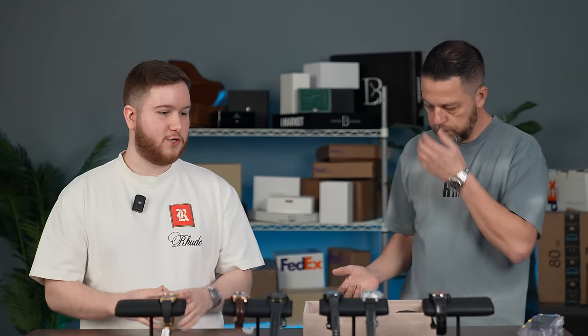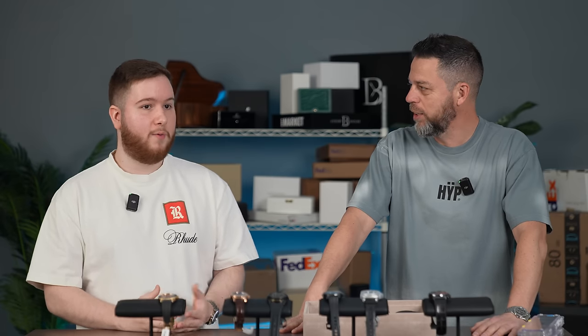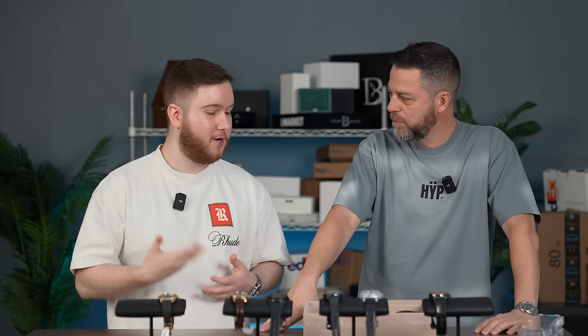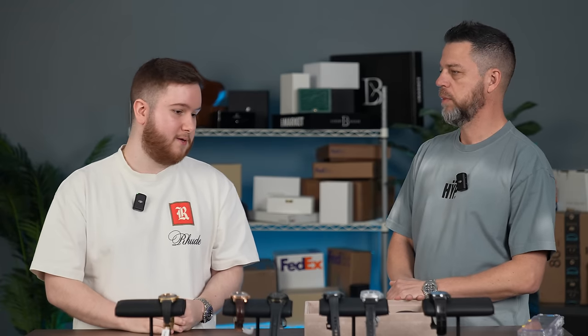Zenith is so iconic — let's talk about El Primero, one of the most iconic chronographs, the first Swiss automatic chronograph, used in so many watches including Bulgari and famously the Rolex Daytona. One of the most historic and important movements ever made — one that was almost lost. The whole attic story with Charles Vermot and his brother who hid all the designs. What if they hadn't hidden it? That entire watchmaking savoir-faire, that knowledge, would have been completely lost.